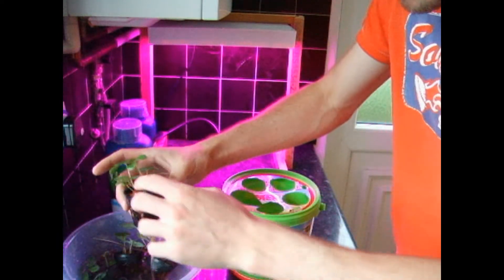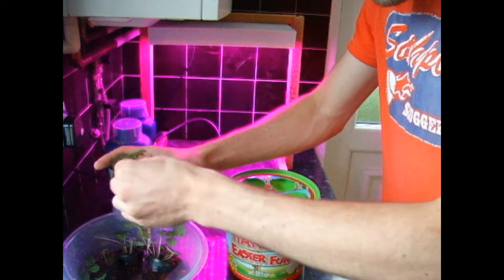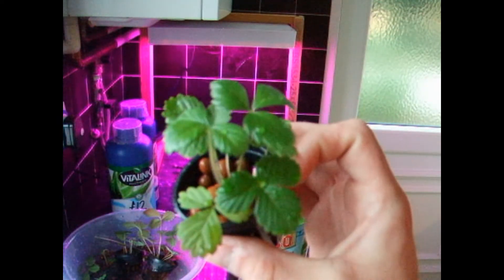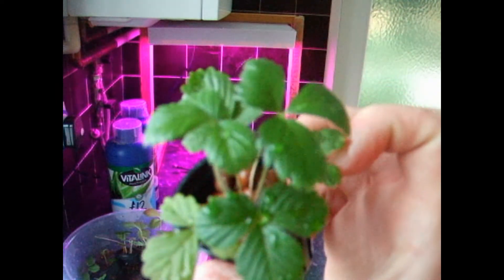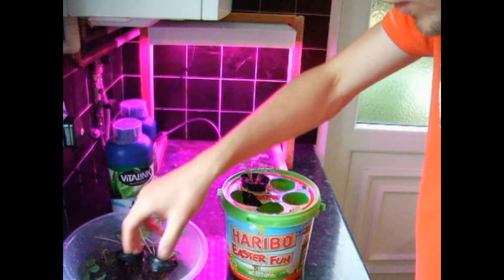Put the plants back in. This is how they're doing — grown a little bit, which is good. I'm not sure if I'm going to get any strawberries, but it's worth a try.